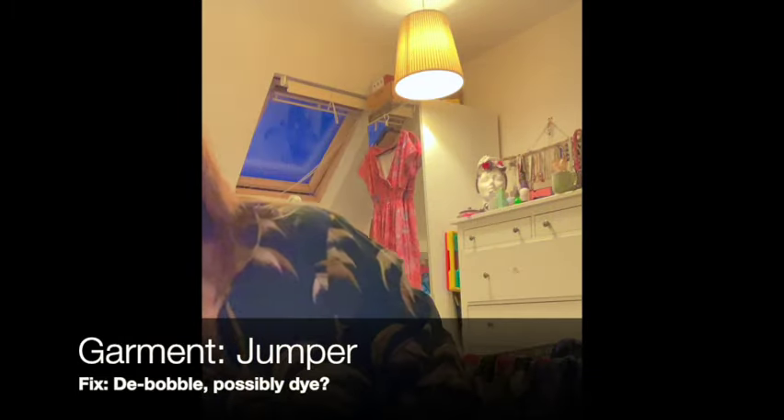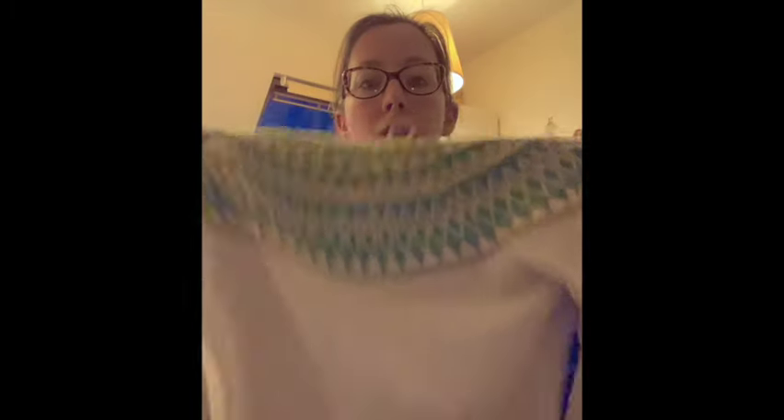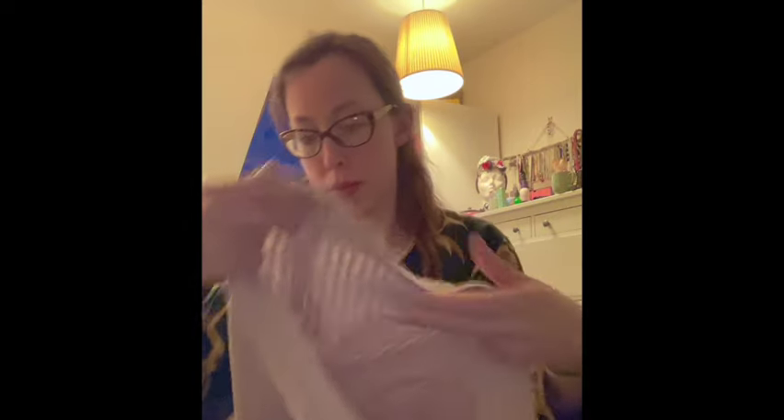I've got a lovely button-up pinafore dress - one of my absolute favourites. The buttons have come off and I've done a bit of a bodge job pinning them on with a safety pin for now, but they need to be properly sewn back on. Then there's a jumper I really like for winter - it's recycled polyester but it's bobbled a huge amount. I just need to debobble it and maybe dye it - I'll have a think about that after debobbling.